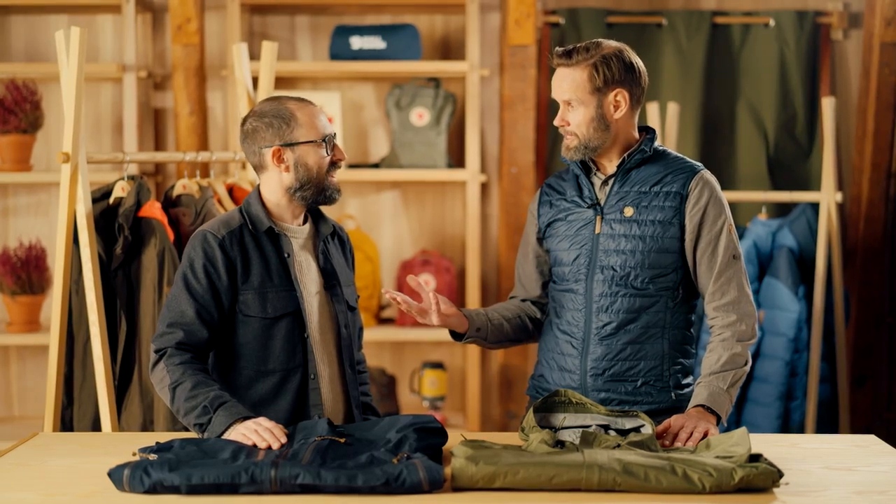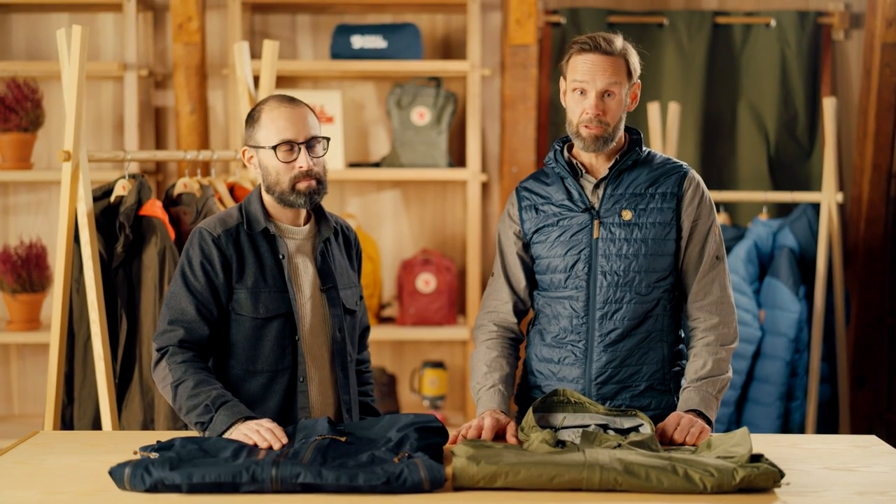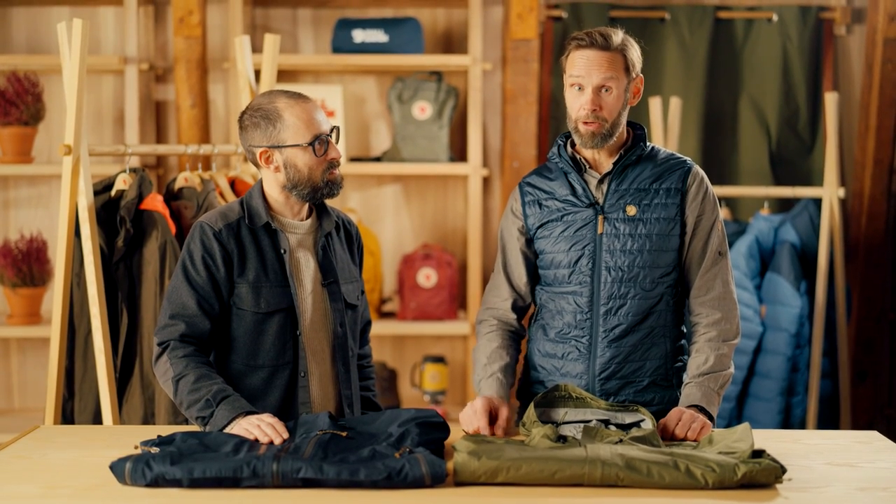Thanks a lot for coming, Eric — a pleasure to have you. Thank you, Kalle. If you have any comments, leave them in the fields below and we'll attend to them. Don't forget to click and subscribe to our YouTube channel, and we really hope to see you out on the trails really soon.